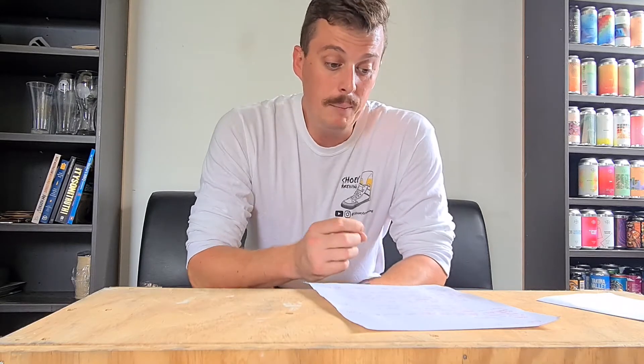I also used 400 grams of lactose after the boil — I just mixed that in once everything was done, just before the whirlpool. I did add a little bit of dextrose as well. Yeast used was East Coast Ale, that was a White Labs yeast.